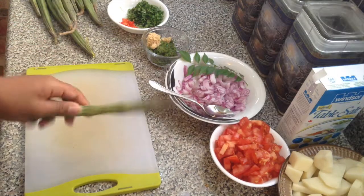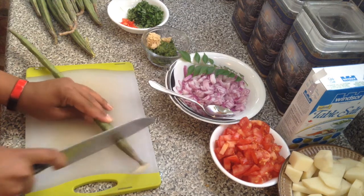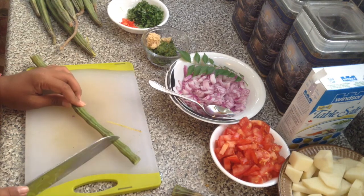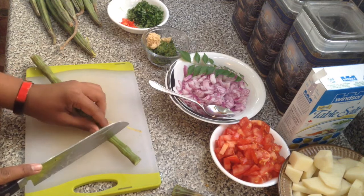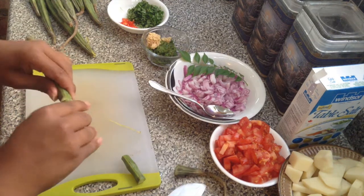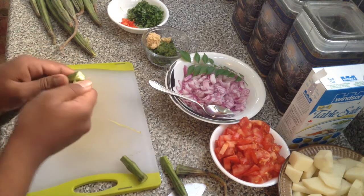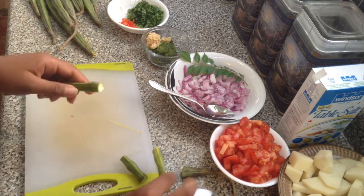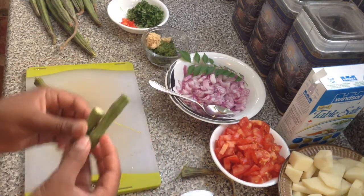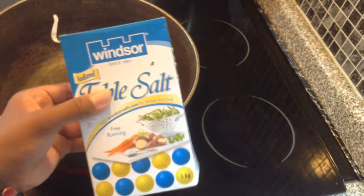To chop your saijun, take one piece at a time and cut both ends. Then count maybe two seeds — depending on how big or small you want it — and make a cut. As you get deeper into the saijun you'll need to pull out the little pieces of fiber. As much as pulls out is all you have to remove. Continue on with the rest of the saijun. Also don't forget you'll need salt.